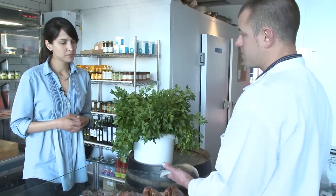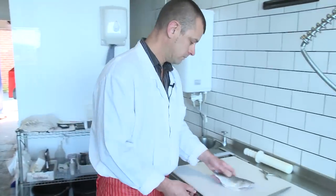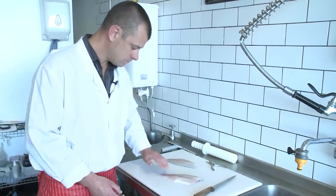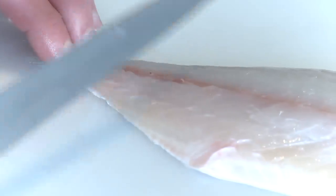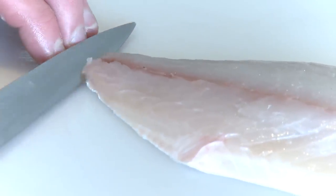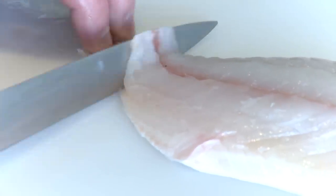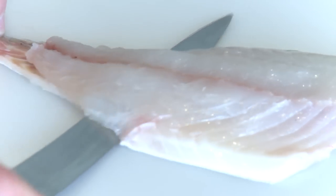So what I'll do is, here's the bream that we did earlier and what I'll do is I'll skin that and pin bone it for you. So basically you've got the fillets, you need to lay them nice and flat and with a long flexible blade this time, you need to hold the bottom section, the tail bit as it were, of the fillet, just insert the knife down to the skin and then angle it forwards.